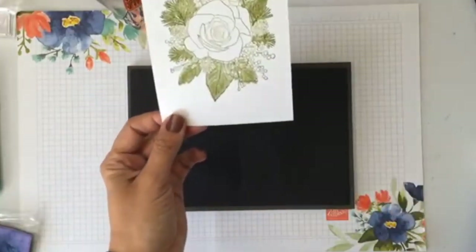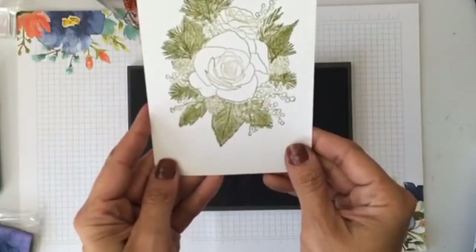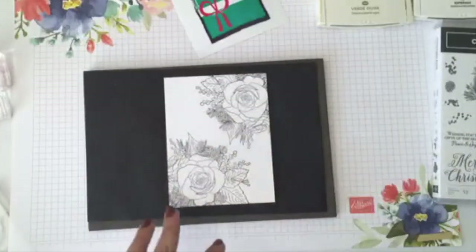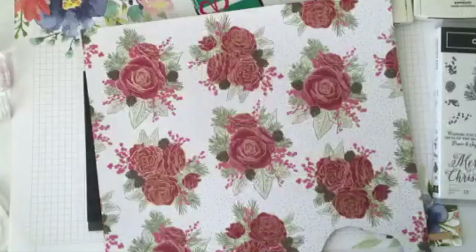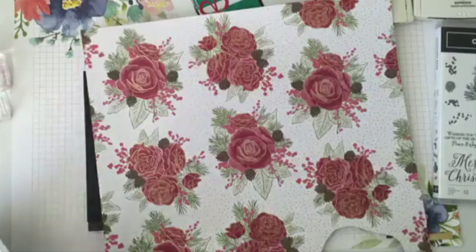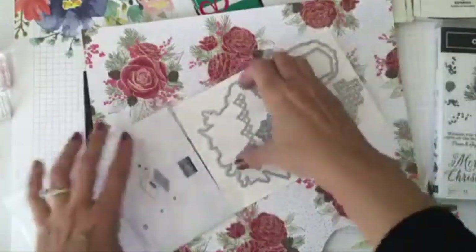You can use different colors, but I wanted to show you that good tip. I stamped this with early espresso. One of the coolest things about this complete suite is that the paper that comes with it actually coordinates with the die that comes with it. Let me open my die and show you.